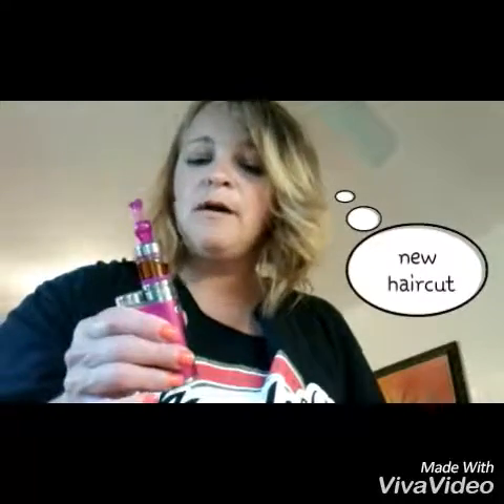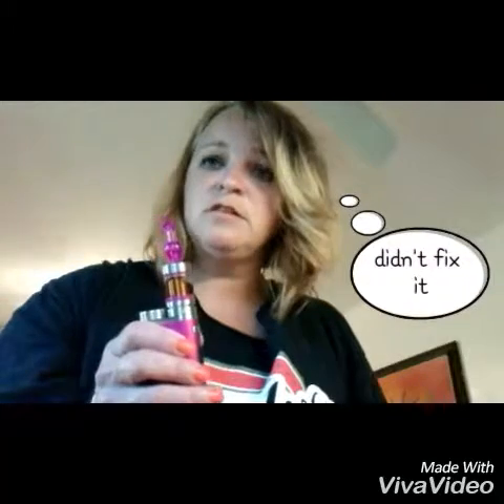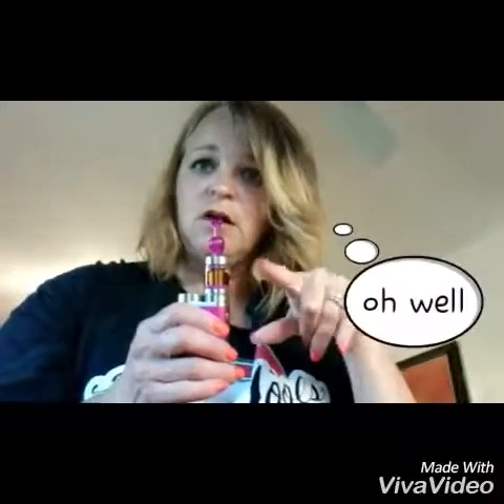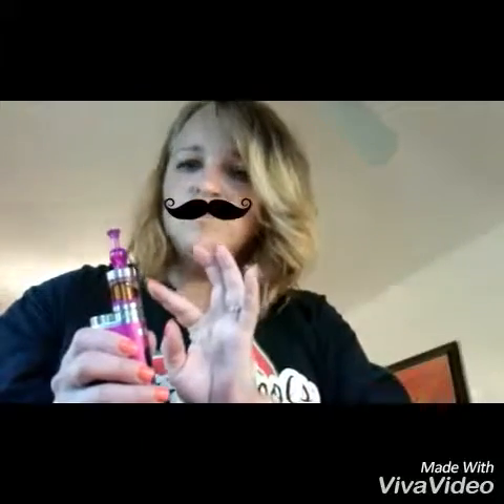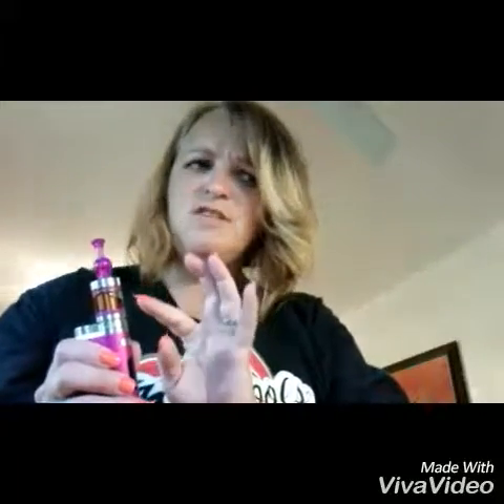I wanted to give an update on my Miele 3 tank. I went and got the Aspire coils but I still didn't taste anything. The coils I had in there were 70 to 80 watts, so I pumped it up to 70 — my Pico only goes to 75. I hit it up to 70 and I could taste it, but it was really, really hot.